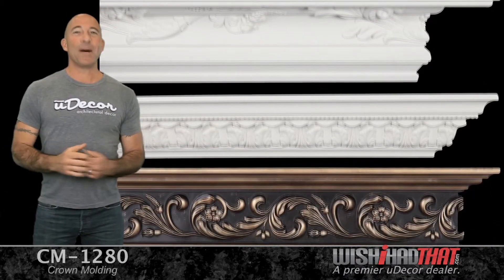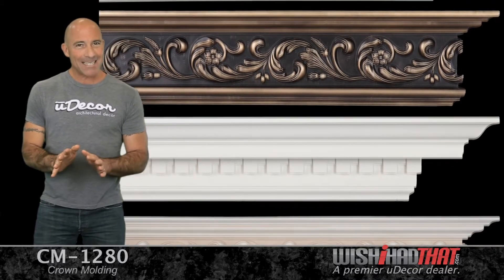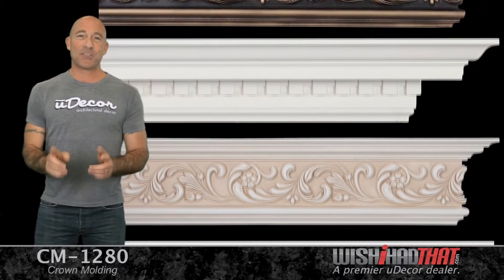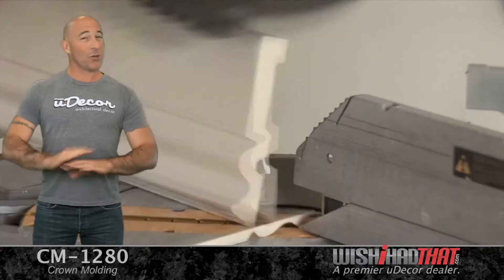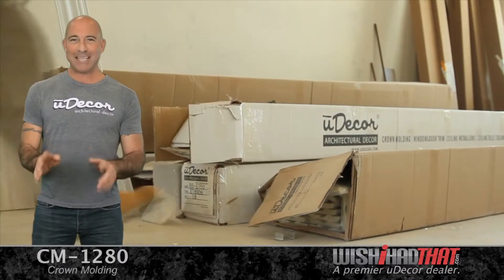Made from lightweight, durable polyurethane, these moldings look like wood. They've got that fine detail and precision at a fraction of the cost. They also cut cleaner than wood with no splintering. Pre-primed, ready for paint, and incredibly easy to install.